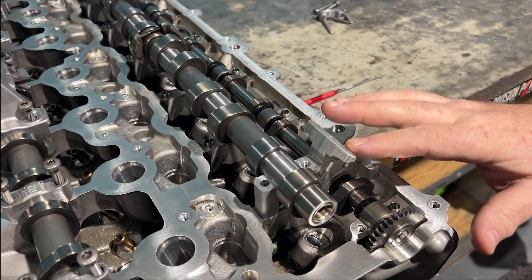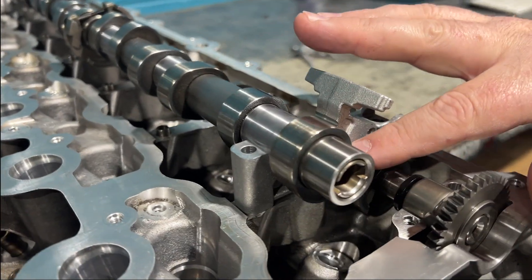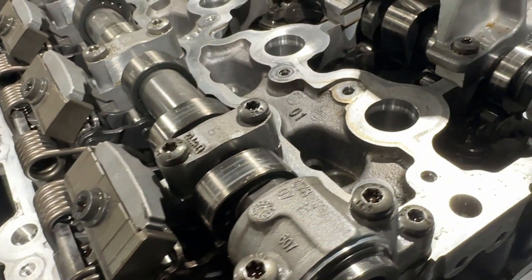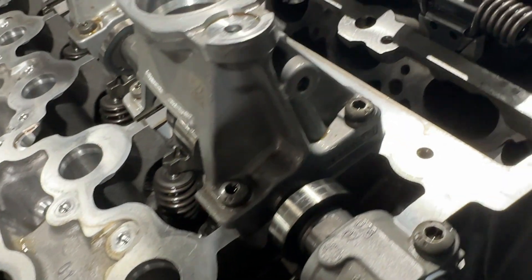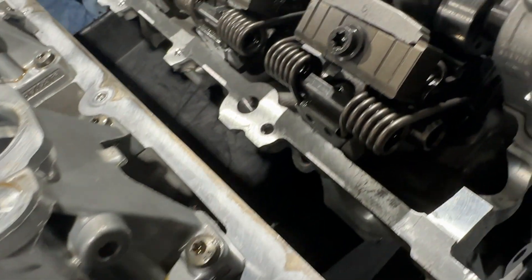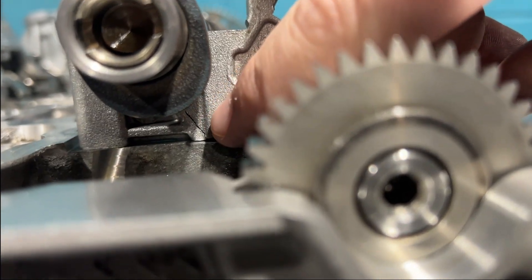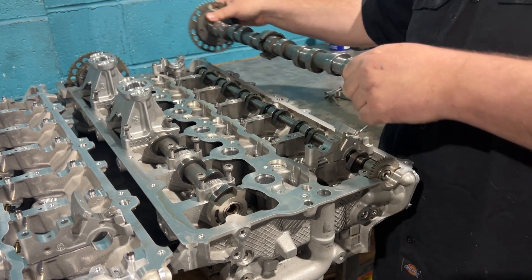Now you can't really see it easily — there's only one cam cap on here and you can see the break down here. Imagine that all of the valve train and stuff would be over here, so it's really hard to see. The only way you really know is that the car is going to have a misfire. If you look all the way under here, you can see that right there — there is the crack.